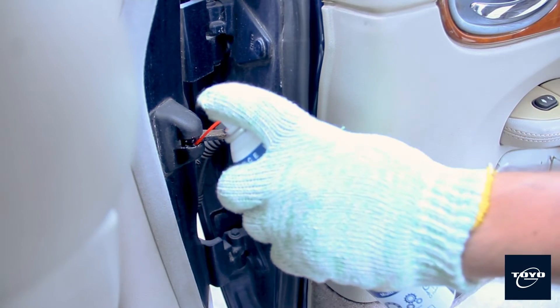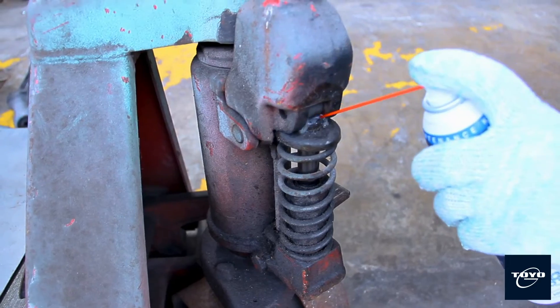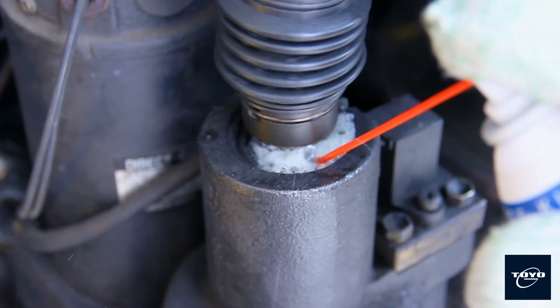Toyo G High Temp Grease is ideal to lubricate metal-to-metal contacts, suitable for most industry use, for example household, automotive, plants, aerospace, marine, agriculture, etc.